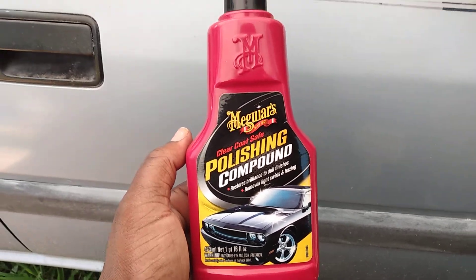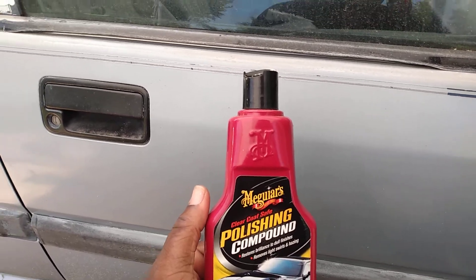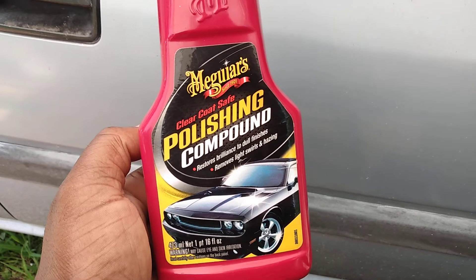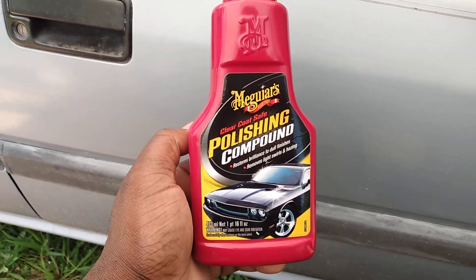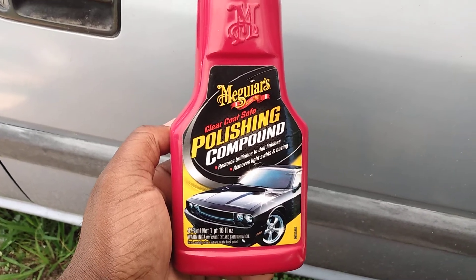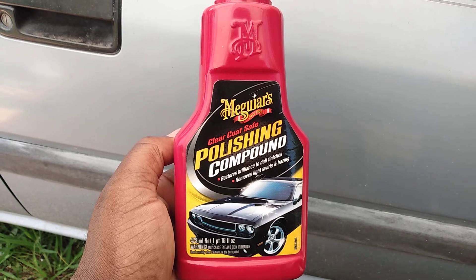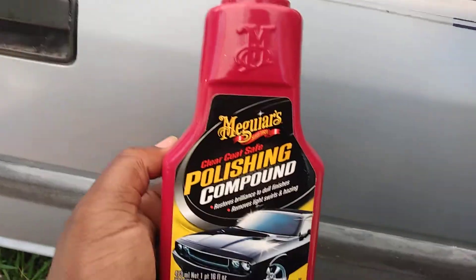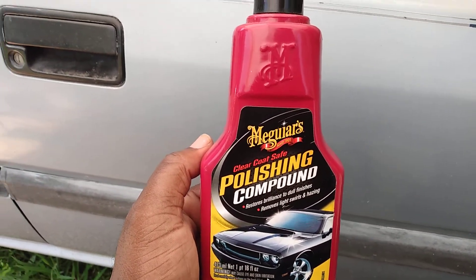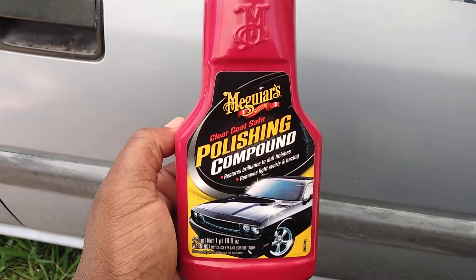Welcome back to the channel. In this video I'll be hosting real world detailing product reviews. This product right here is another great product by Meguiar's - this is the Meguiar's polishing compound. It restores brilliance to dull finishes, removes light swirls and hazing. These are products you need if you just get a car and the paint doesn't look like you want it.